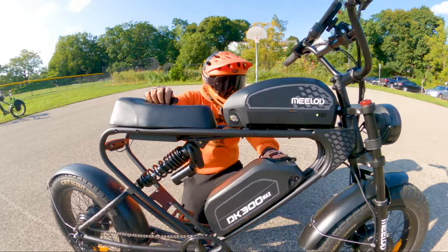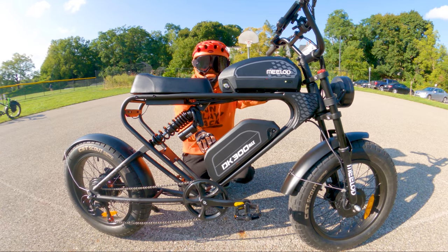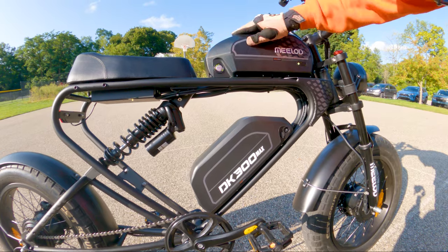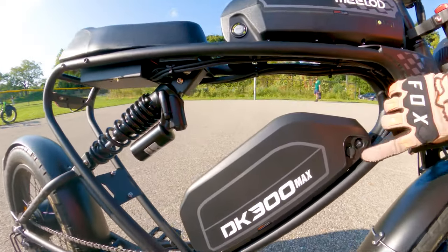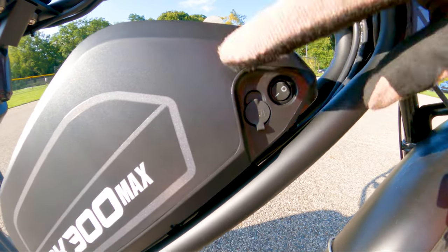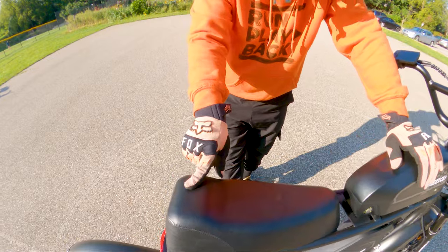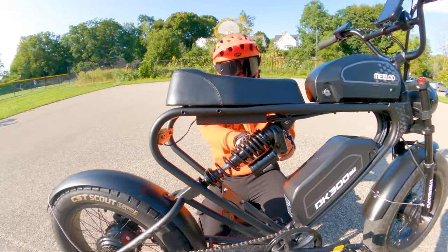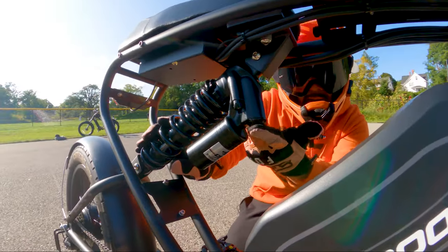The bottom battery is a standard shark style. Both batteries feed power into the controller. In terms of center of gravity, it's really stable having one battery on top and one on the bottom. The batteries are removable — you've got keys and indicators to check your power level. The charger comes with a splitter so you can charge both batteries at the same time. There's a very comfortable moped style memory foam seat, front suspension, and also rear suspension with a pretty robust rear suspension spring.